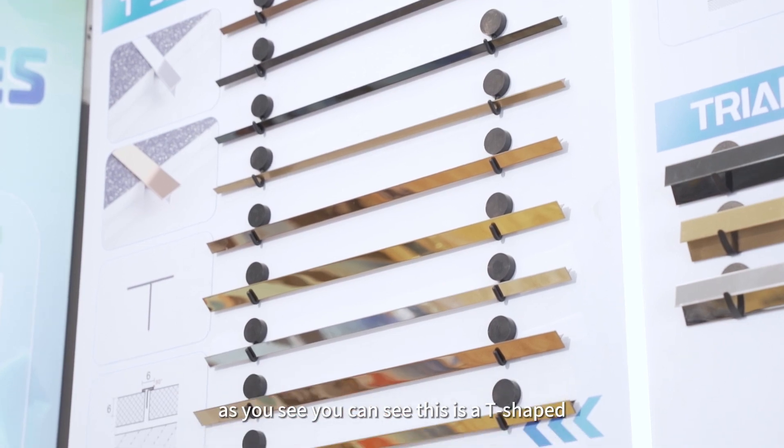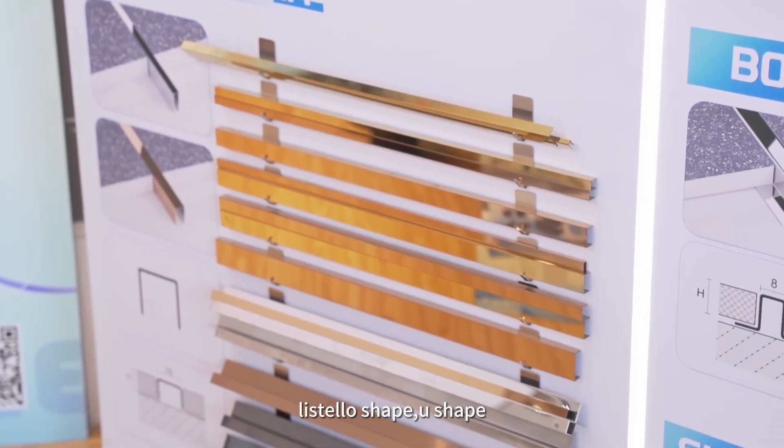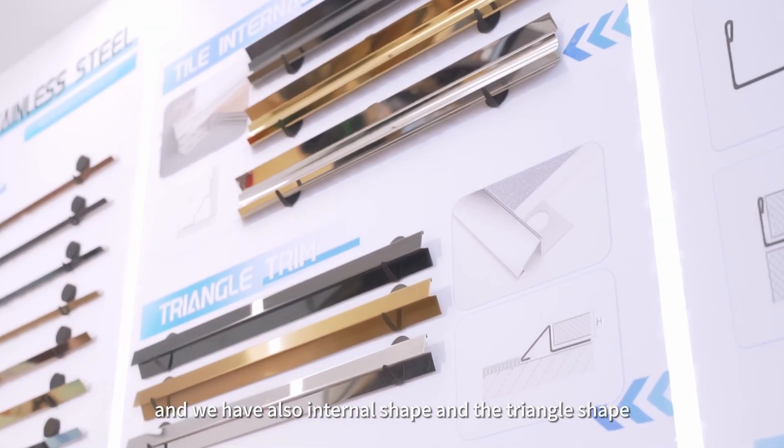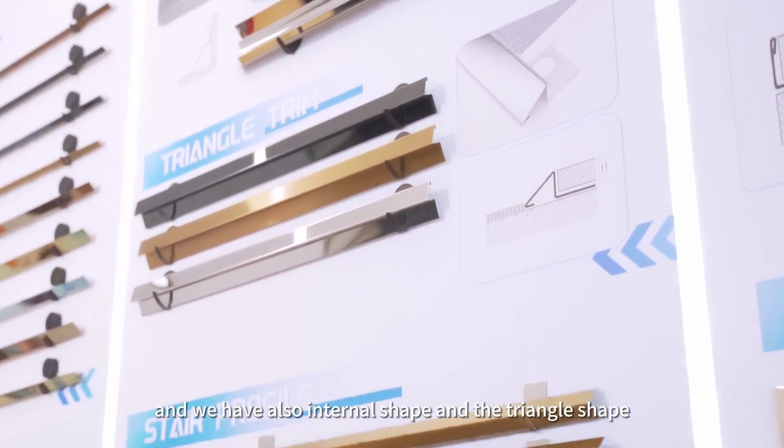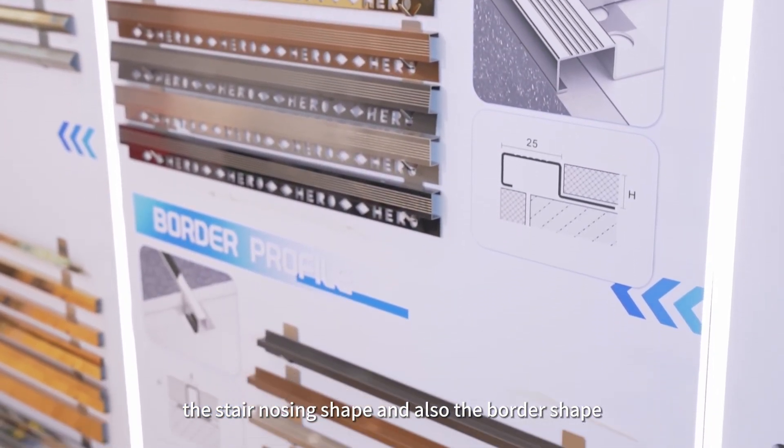And as you see, this is a T shape, and this is the corner shape, and this is the stair shape, U shape. And we have also internal shape, and the triangle shape, and also the border shape.